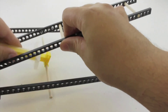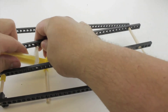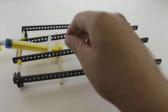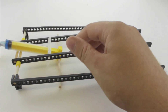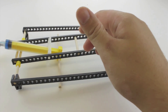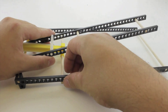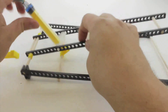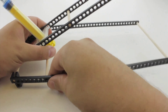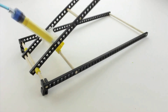Slightly spread apart the connector strips so you're able to attach the cylinder. You don't have to place the cylinder in the same position shown — you can place it wherever you want and always change it later. Then place the dowel into the base, spreading the connector strips slightly apart to push the dowel in. Make sure your arm moves when you push and pull on your cylinder.